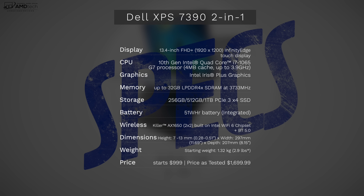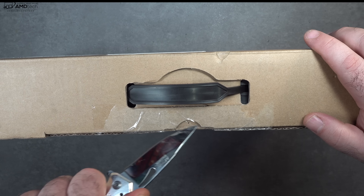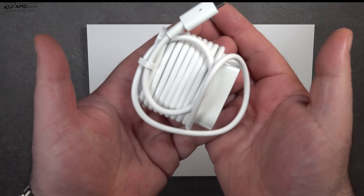In the interest of transparency and full disclosure, Dell sent this over for my unbiased opinion. I'm not being paid by Dell, I'm not being sponsored by Dell. All the opinions you're about to hear are my own and no one is seeing this video before its release. This review unit is on loan from Dell and once the review is done, I'm sending it back. With that out of the way, let's find out what you get inside the box.